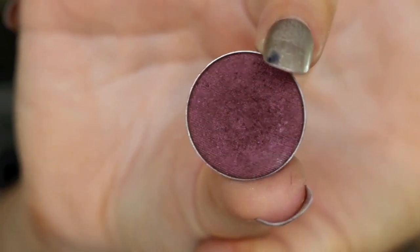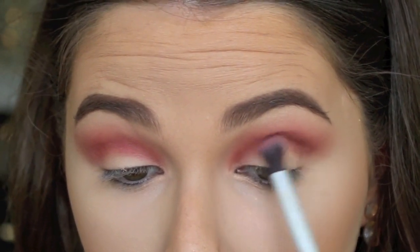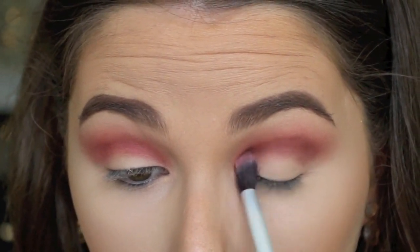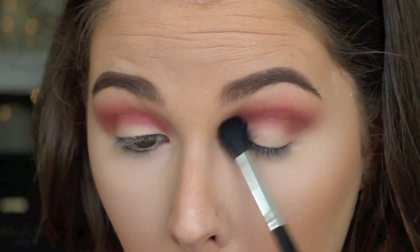Then I'm going in with this Makeup Geek Shadow in Burlesque — it's an amazing burnt red again but a little bit deeper. I'm placing some of that colour into the very depth of my crease and again blending it out with a softer brush.